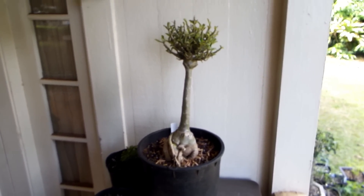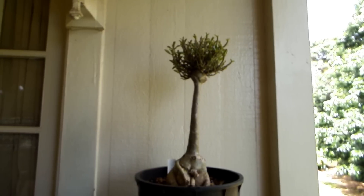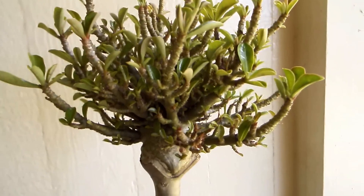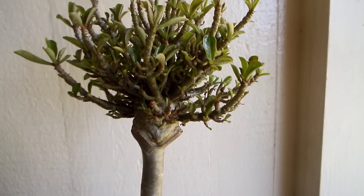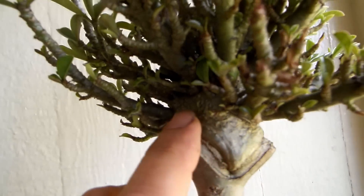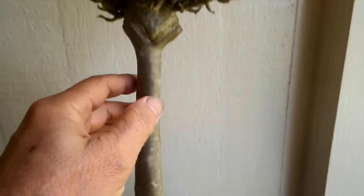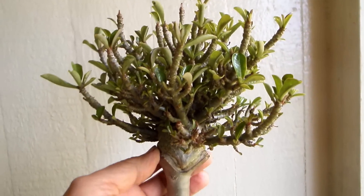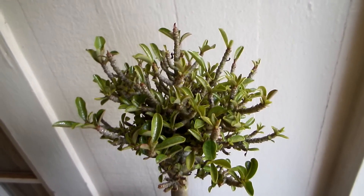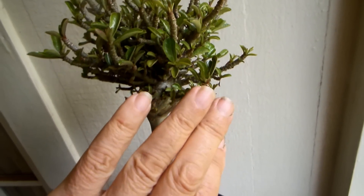It looks sort of like a palm shape rather than a tree shape. Because I didn't graft just a twig but grafted the whole little plant — the whole little sprout — you can see the swelling on the bottom. Not only does the rootstock have a swelling, but actually the graft itself has that chubby bottom. Okie dokie, and that's all I have to say about this experiment.